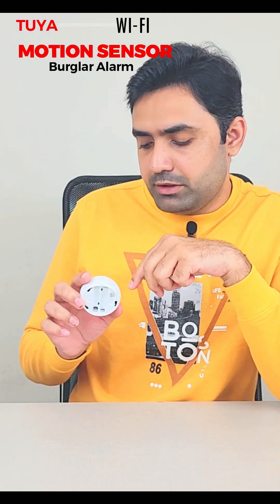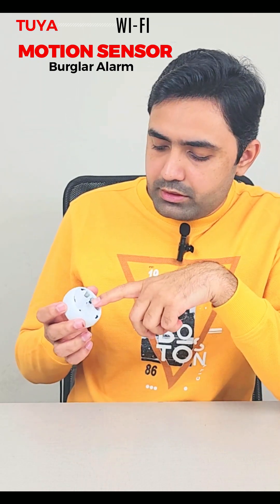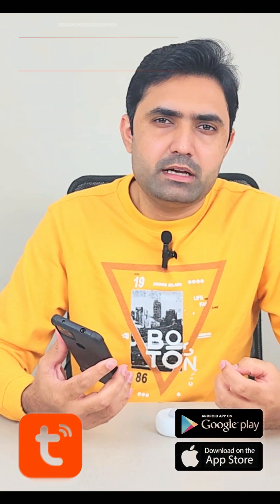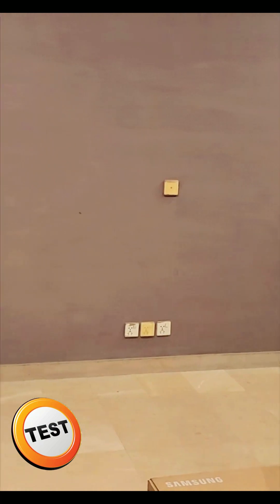It requires two triple-A batteries, and you can also use the micro USB port. If you install two triple-A rechargeable batteries, you can charge them via micro USB. You can search for the app on the Play Store or App Store — it's called Tuya.